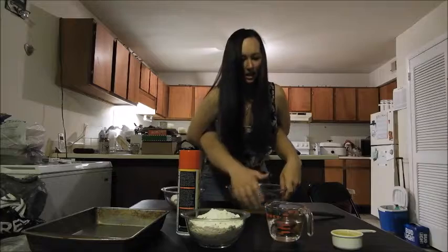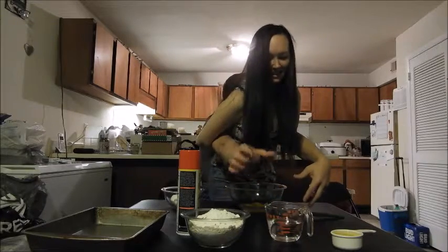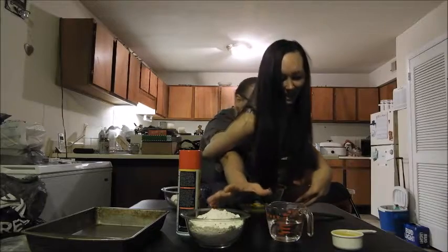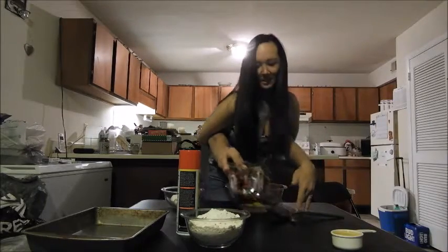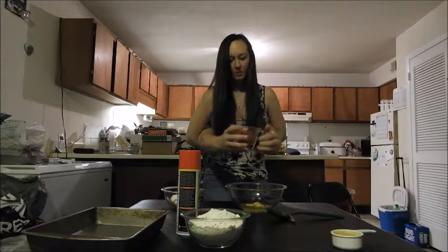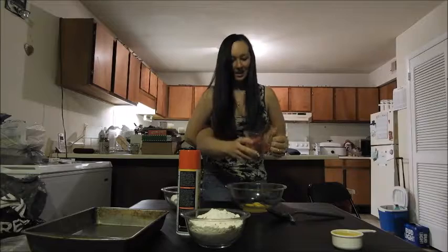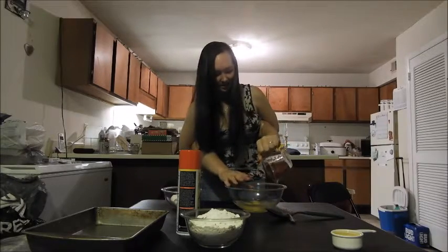Now we need some water. A cup of water. We got a measuring cup, we put a cup of water in here, and we're gonna pour it into the bowl with the eggs we just cracked.